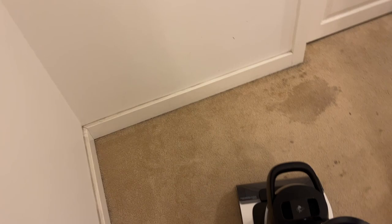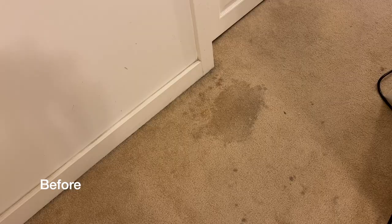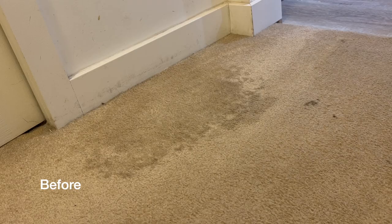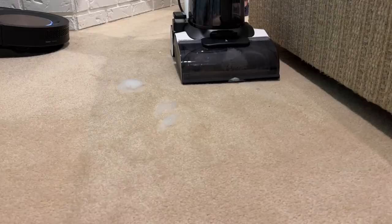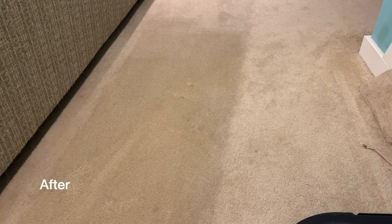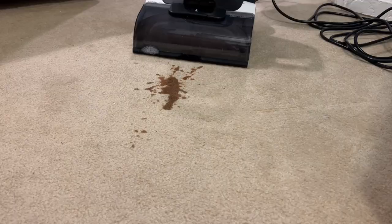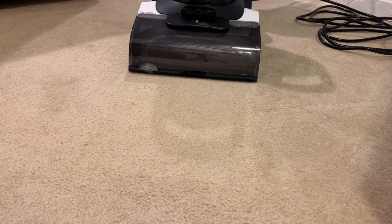I didn't get them 100% clean, but truthfully neither did the pro carpet cleaning I had done last time either. I'd call these about 95 to 98 percent of the way clean, and either way I'm really happy with the results. On that particular area I'd say the Tyneco Carpet One easily did as good a job as a professional cleaner. Next up I wanted to clean some unknown dark spots that appeared after our renovation — I suspected they might be glue — so I added a pre-treater, waited the appropriate amount of time for it to penetrate, then ran the Tyneco over them. To my surprise they came completely clean. I also spilled some coffee on the carpet to see what would happen with a fresh stain, and with really just one pass the Tyneco had all the liquid up and out of the carpet fibers. The bottom line was that this cleaner definitely transformed my carpets from 'needs replacement now' to 'I can keep them in place a while longer.'